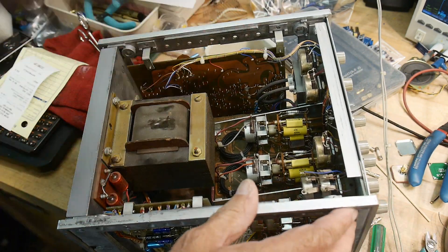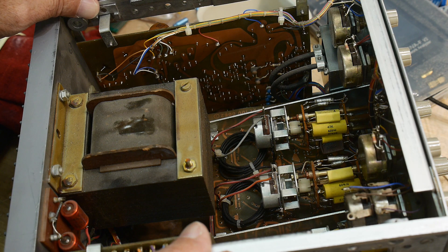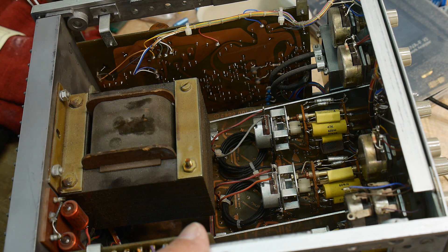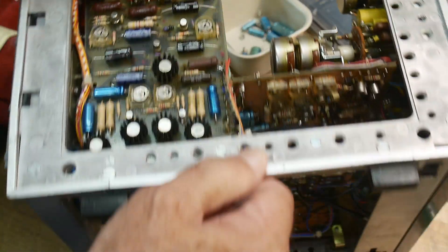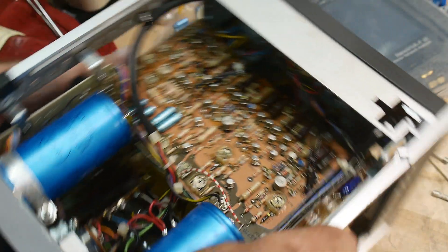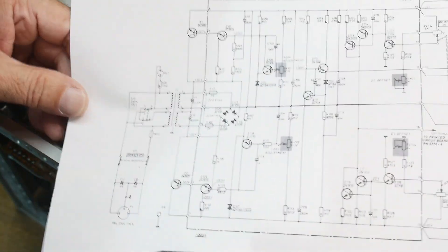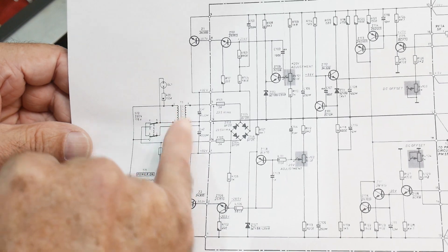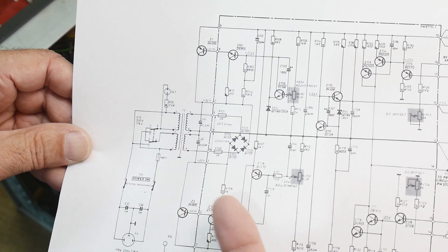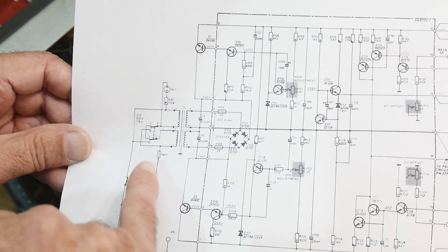Inside we've got some really nice capacitors on all the range switching and stuff — all film capacitors, those look really, really good. This transformer has a really cool trick to it. When I was looking at the schematic, the interesting thing is the AC comes in here and goes into the transformer. Then there are two fuses on that board — and the two fuses are actually on the secondary side, not the primary side. There's no fuse on the primary side, which didn't seem very safe to me.